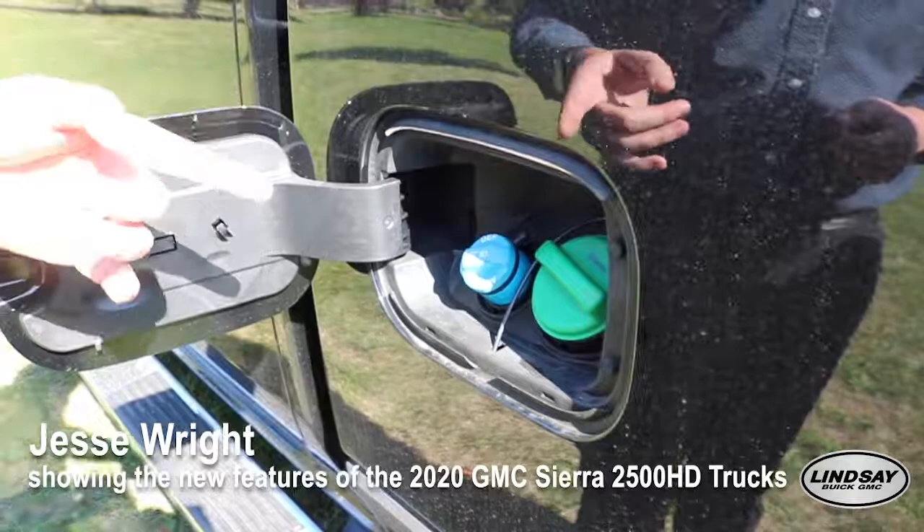In the new trucks, they also moved where the DEF tank is. Instead of it being under the hood as in the last generation trucks, they put it right here where it's nice and easy to fill.